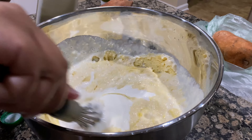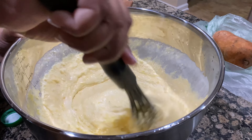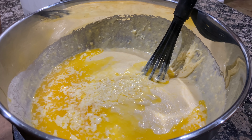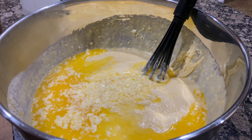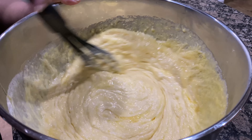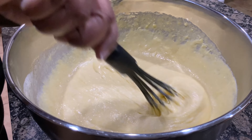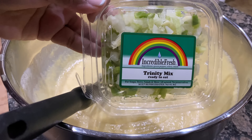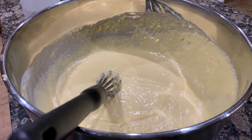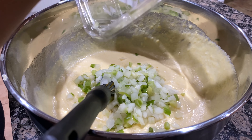Next I'm going to melt some butter down and add that to my cornbread mixture as well. Then I'm going in with my trinity mix, which is just onions, bell peppers, and celery. You can feel free to cut those up yourself, but I just purchased them pre-cut from Publix.